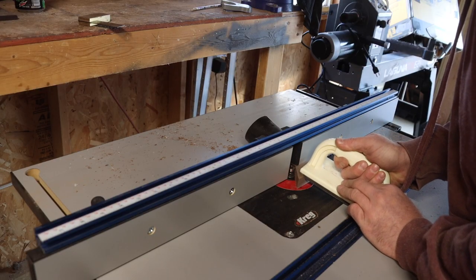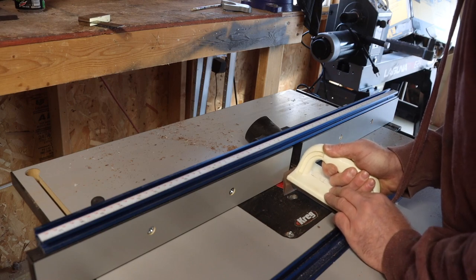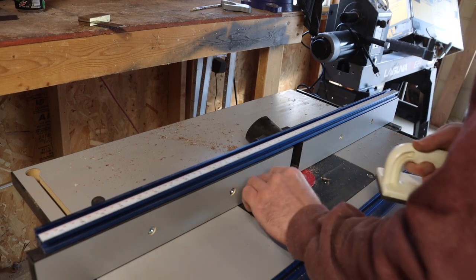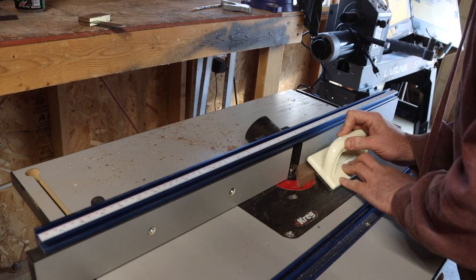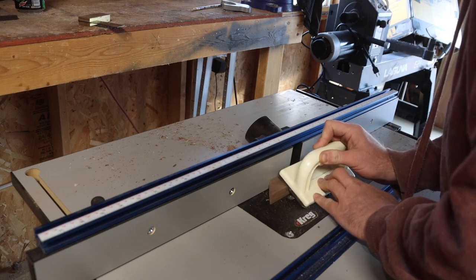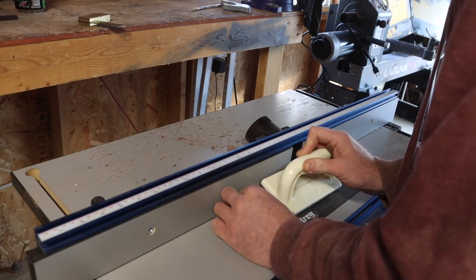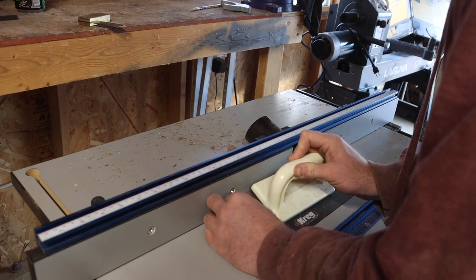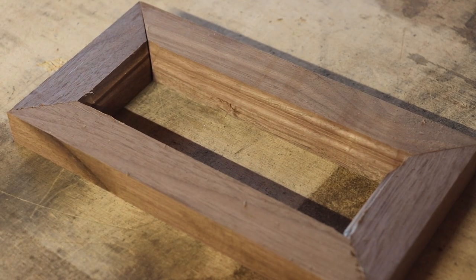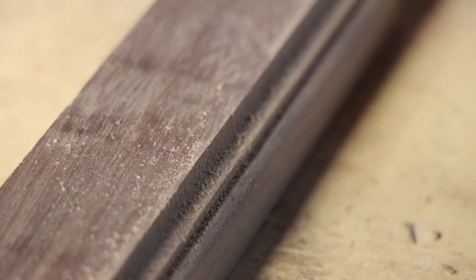I probably should have put the detail on the walnut before I got it all broke down into tiny pieces, but I didn't — I don't have a plan here, I'm going with the flow. Sometimes it works, sometimes it doesn't. This time it worked. I got through all the little pieces and I didn't have any big blowout. I'll need to do a little hand sanding on the detail, which is always expected, but it turned out good.